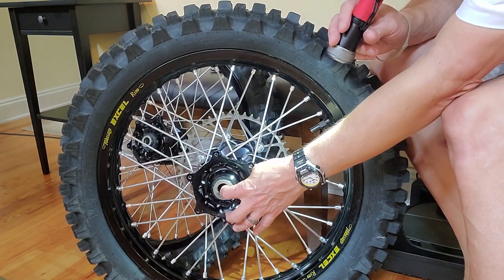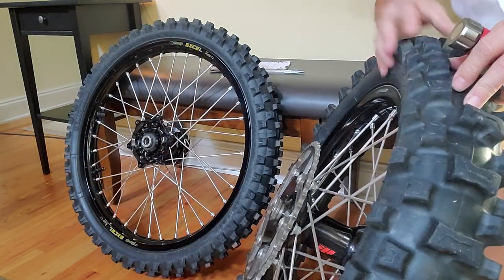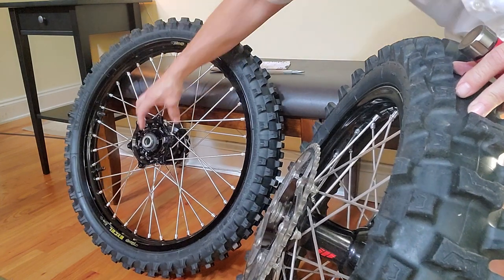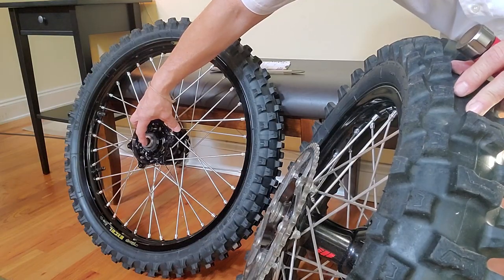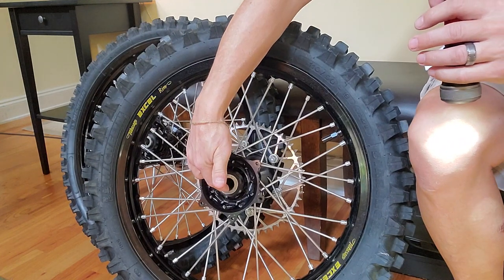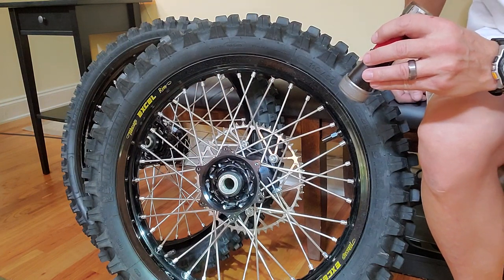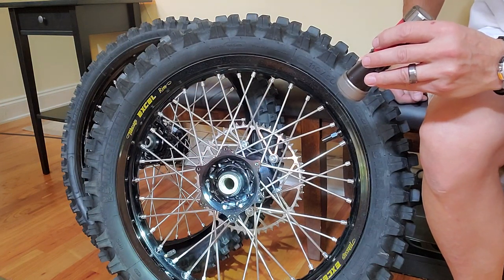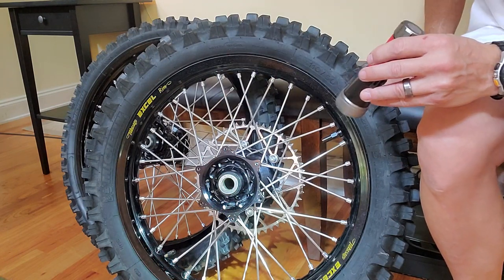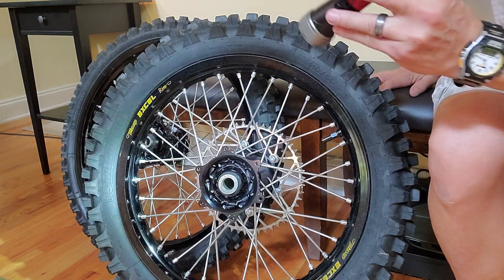On the rear, the axle needs to be around 21.80 diameter to get through here. For the front, it needs to be about 19.8 — roughly 19.8 inner diameter on the front, 21.80 inner diameter on the rear. Make sure you measure your axle to ensure they can fit, because Yamaha did make a change on some of the four-strokes as far as axle diameter.